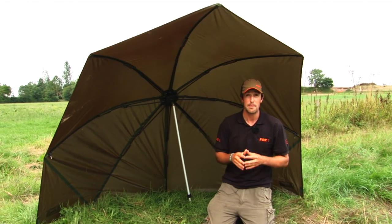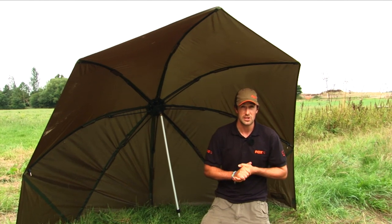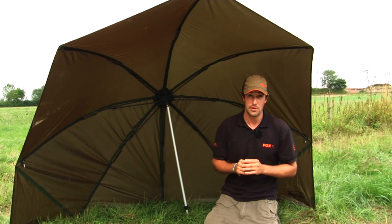We're going to have a look at the specialist flat back brolly — a brolly that's been particularly designed to cover lots of different types of modern fishing techniques. First and foremost, it's ultra light at less than three kilos.